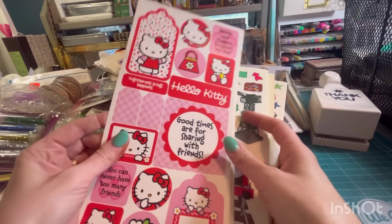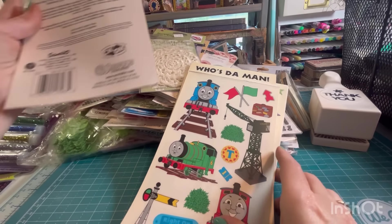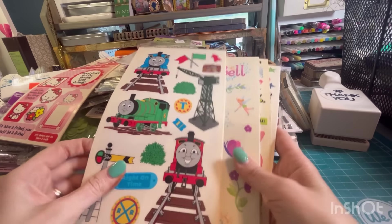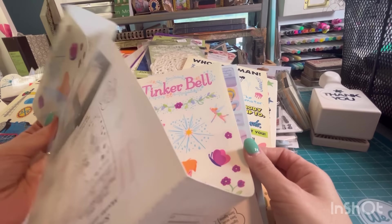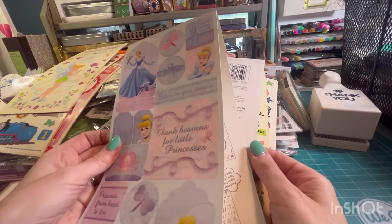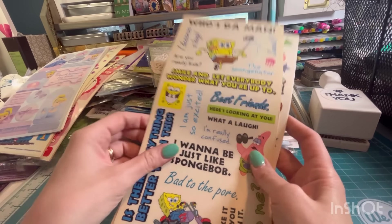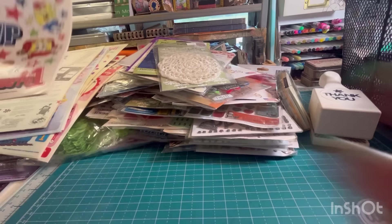We've got a whole bunch of stickers — this is like a whole thing. Hello Kitty. Thomas the Train — blast from the past. Tinker Bell. It's like multiple sheets of the same thing. Cinderella. SpongeBob. More SpongeBob.